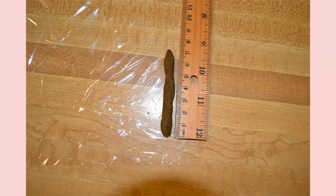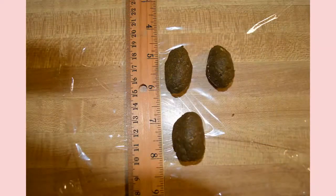For the urethral suppositories, they're more pencil-shaped, pointed at one end, and they're only about 7 centimeters in length and weigh about 4 grams. The vaginal suppositories are more of an oval shape and weigh about 5 grams.